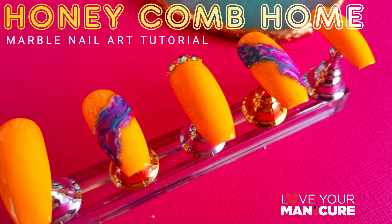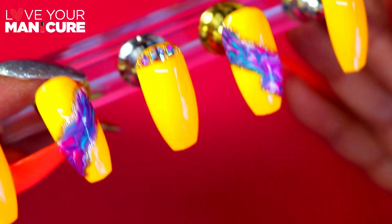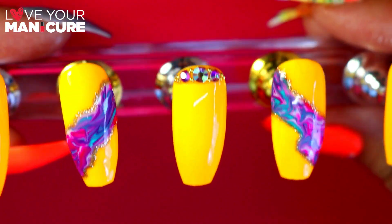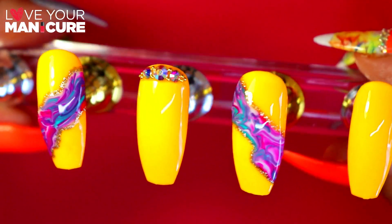Welcome back to my channel. We have officially reached day number nine of the stay at home and paint your nails challenge, and today I've decided to give my nails a little bit of a break and do the design on some tips that I've had.